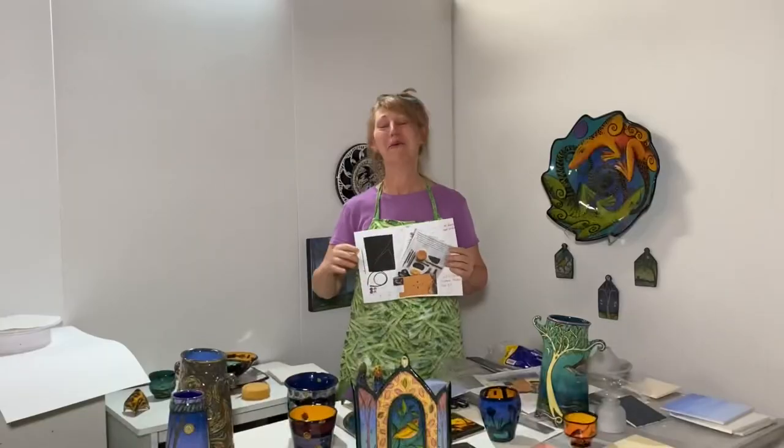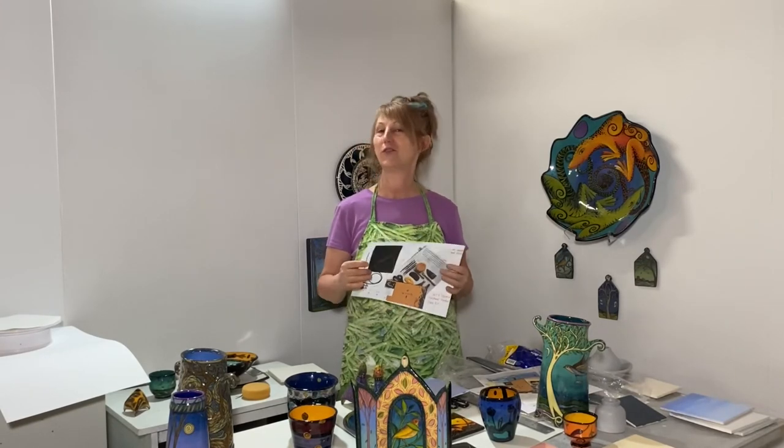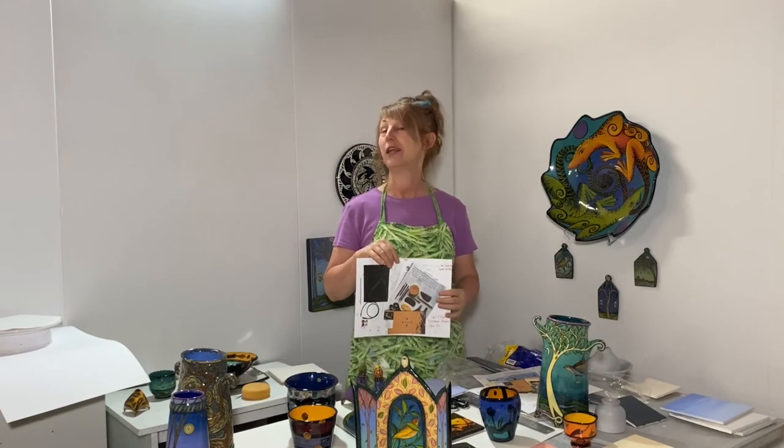My third class is going to be a lot of fun — it's my sculptural salt and pepper shaker class, and you'll also have the opportunity to make your own sculptural pendant. Let's go over what's going to be in the class kit.